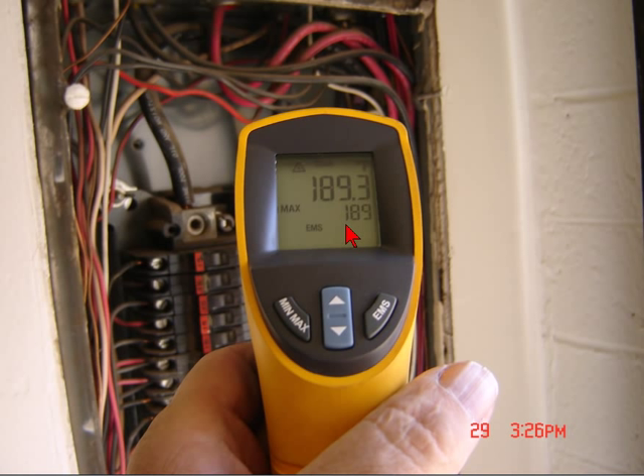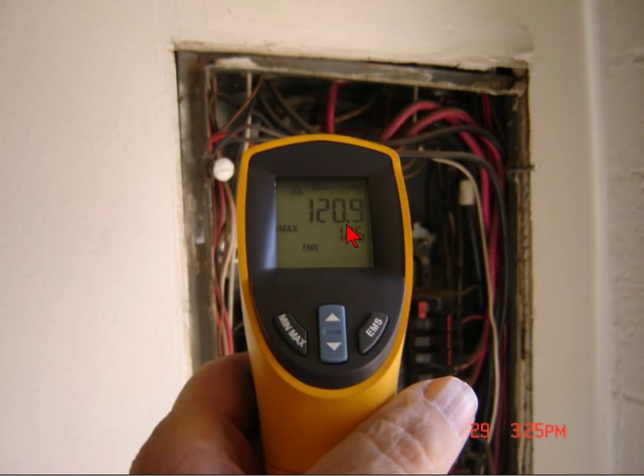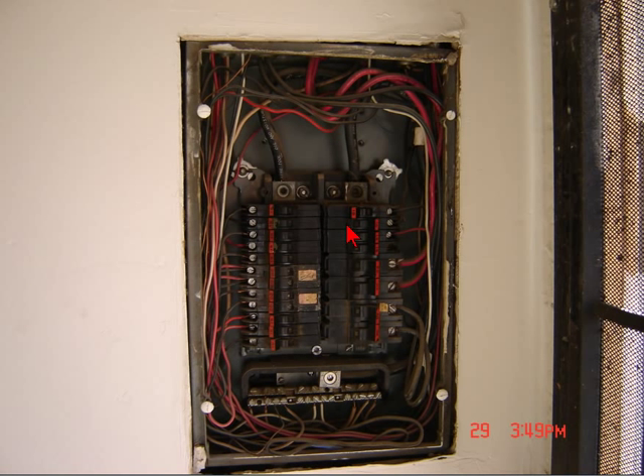I would say that's overloaded quite a bit. And if I go back to that original picture, you can see how badly overheated it is — it's even starting to melt the wires. As I find out more information on this one I'll post some more videos, but this is just one of three panels.